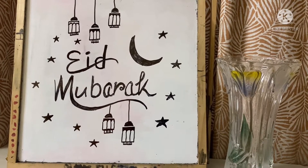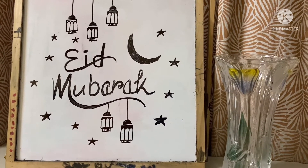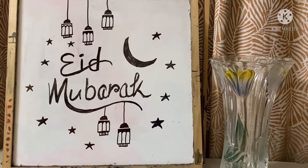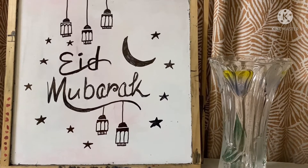We will make the card with things we already have at home. I also don't have white art paper, so I will use some other papers. Now I will show you how I will make the card.